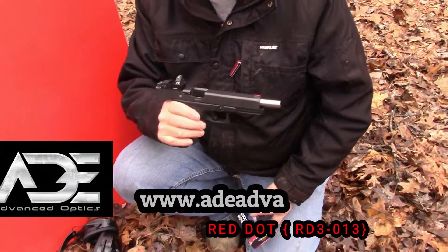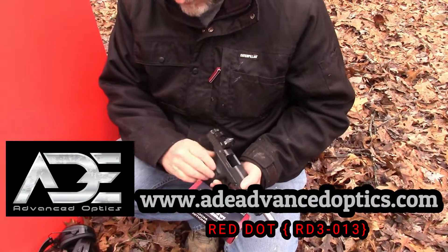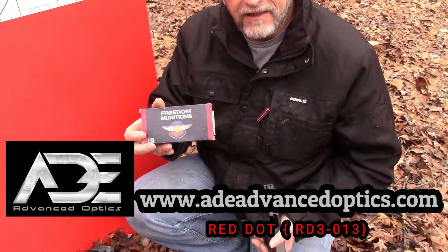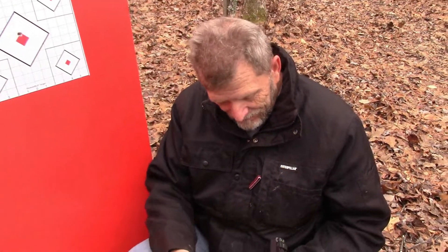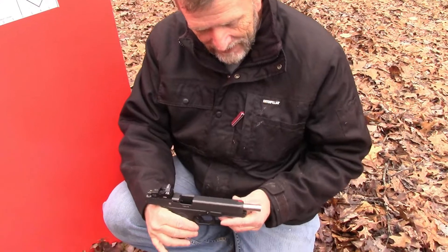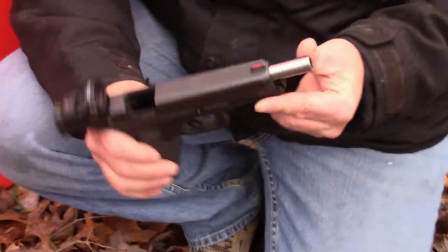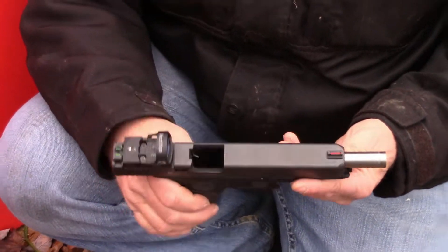That's my first two shots with this ADE red dot sight and I'm really impressed. We're shooting Freedom Munitions — not the most expensive bullet you can get, but apparently a very accurate one. We have a Glock 10mm here with an aftermarket Lone Wolf barrel made for shooting heavy cast bullets, and that's it. Don't forget to watch the unboxing video, and we're going to have another video shooting a little long range. This is Randy with Trackem KY signing off — ADE.